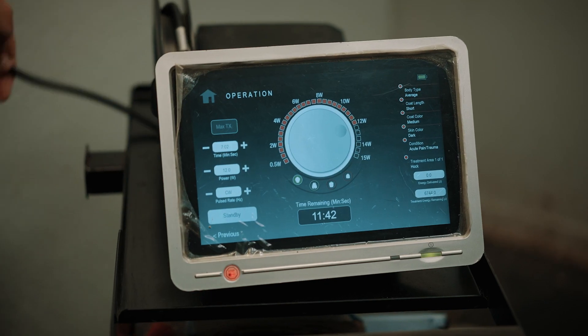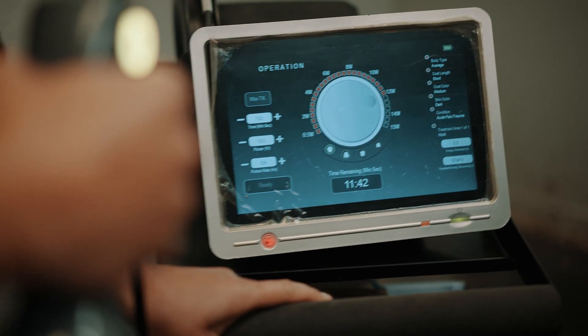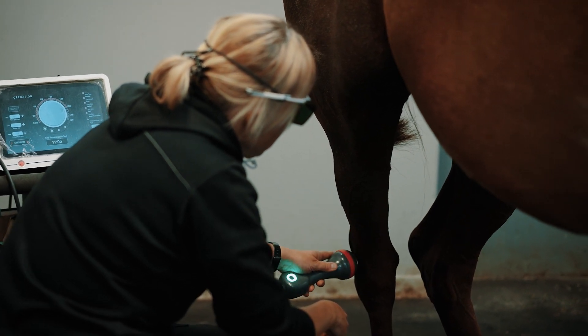The Companion Laser is easy to use, it's quick, and we can treat a larger area. A horse is a big animal so we save a lot of time. It's portable — I can bring it to the stable or we can have it here at the clinic.